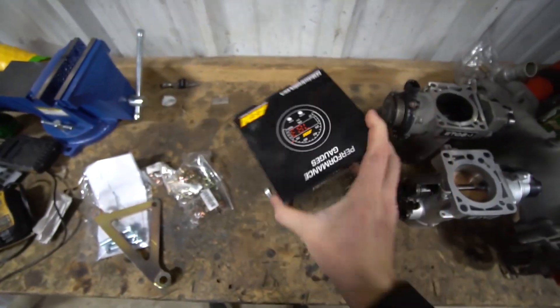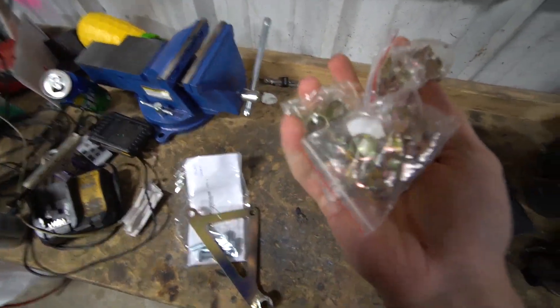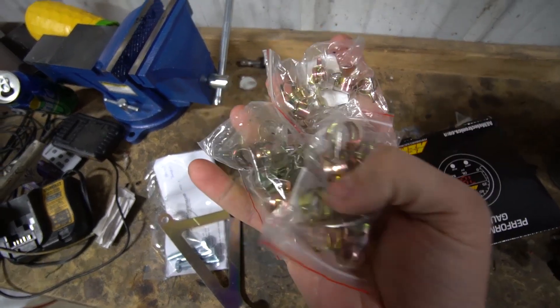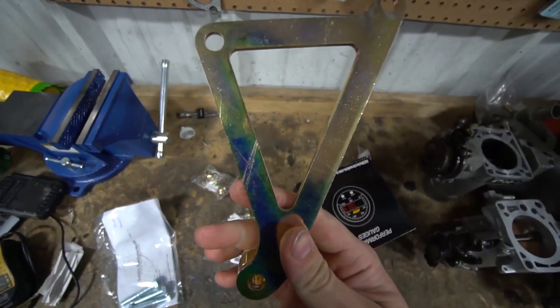We got an AFR gauge for Steffi's Miata because we just boosted it. We thought it'd be cool if we went with some nice OEM-style vacuum clamps - not bad, like six bucks on Amazon. And then this is the AC delete bracket for the 1JZ. All right, so nothing big or crazy came in today.